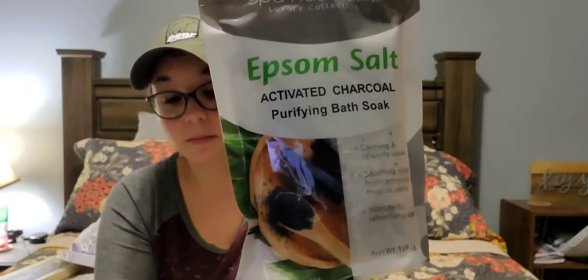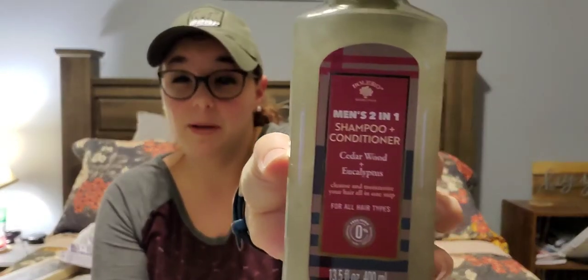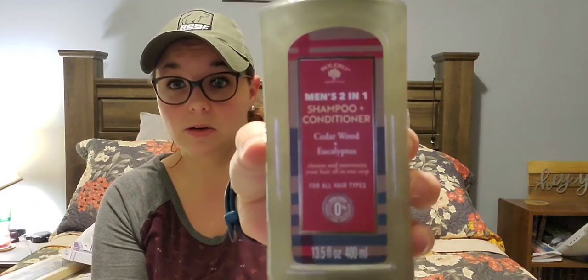I found this Spa Naturals Luxury Collection Epsom Salt Activated Charcoal Purifying Bath Soak — it's just a bag of Epsom salt. I have an Epsom salt container I made and I'm going to put these in it. My daughter likes using Epsom salt after her basketball games when she's had a rough game. And if I've had a really long hard day at work, Epsom salt — love it. I also picked up another men's two-in-one shampoo and conditioner, this time in cedar wood and eucalyptus. It smells good — it's a very manly scent. I'm picking it up for my son to see how he likes it.